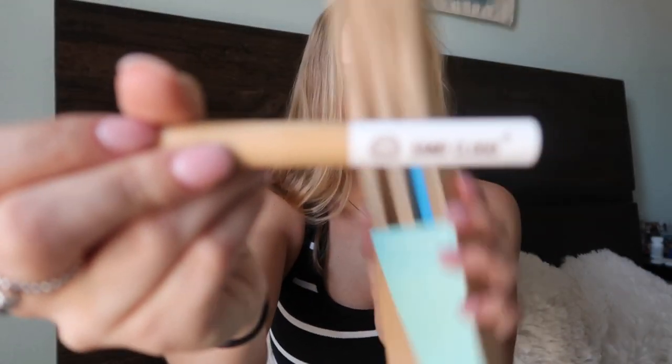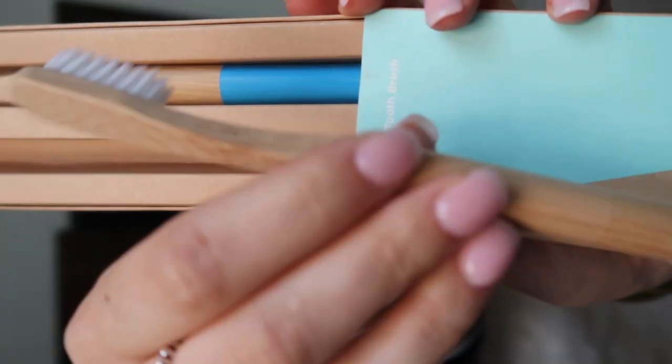I didn't get a whole bunch of stuff because you never know buying online what things are going to be like, so I just got a small order. I'm definitely going to be getting some towels because the reviews are amazing and they look so cute. First up, I got these bamboo toothbrushes — they're the most adorable thing ever. One is white and one is blue, and they have the little Sand Cloud logo on the front.